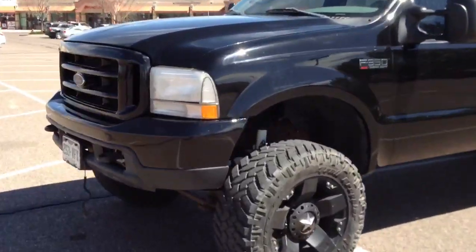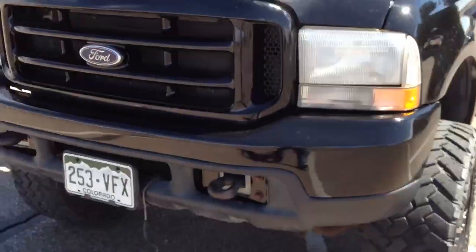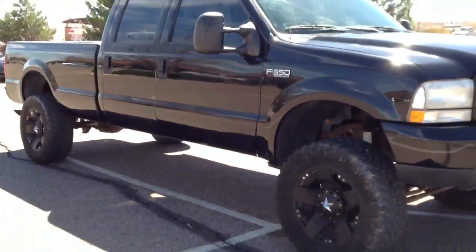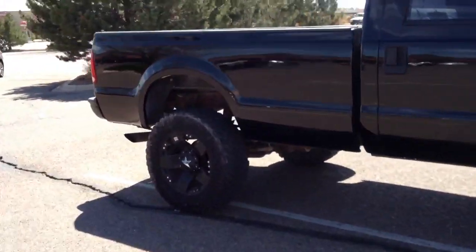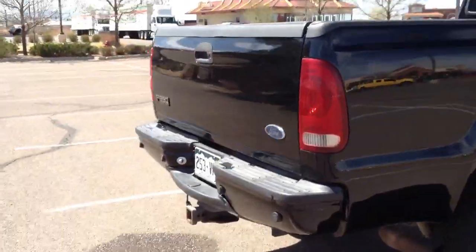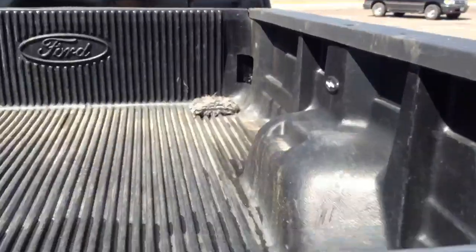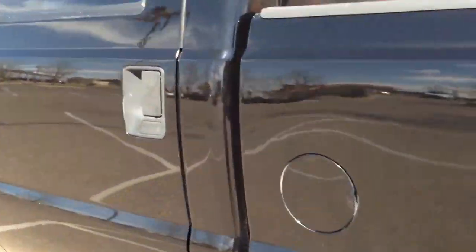I changed the front headlight turn signal markers — I changed those to the clear ones and I think it looks a little better. It has 20-inch rock stars, looks pretty good, runs pretty good. We'll go for a drive after I finish walking around and show you guys how it turned out. We might call this the completed video of the truck.